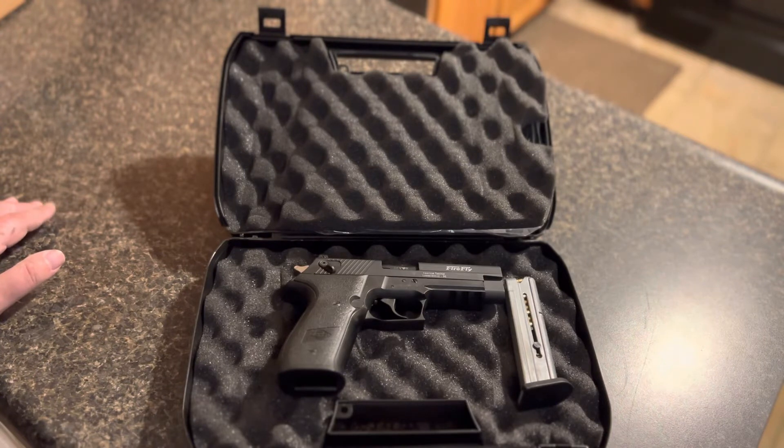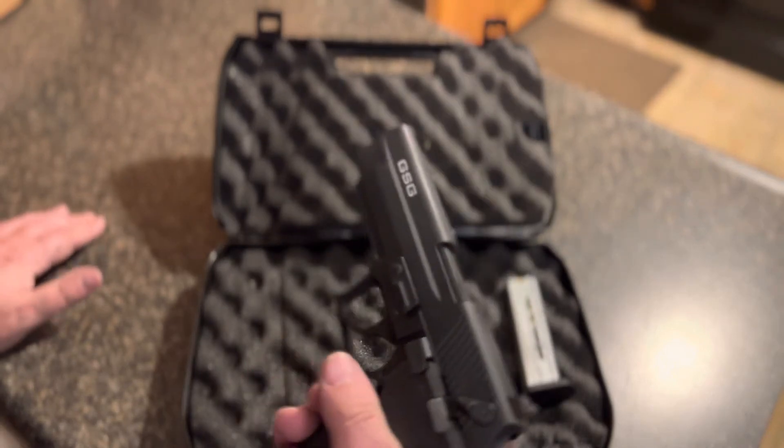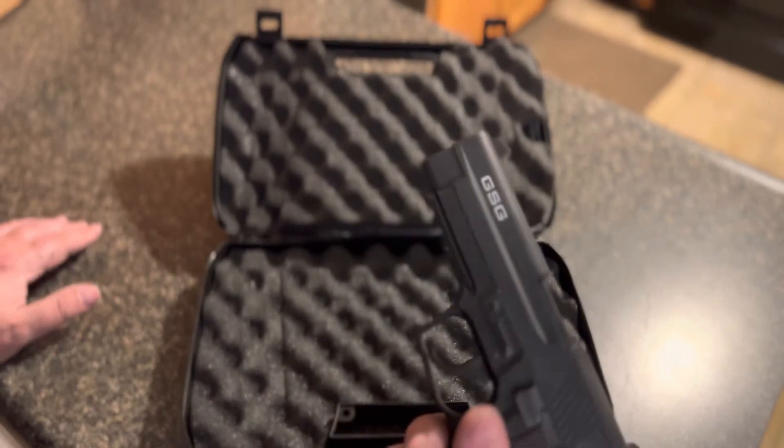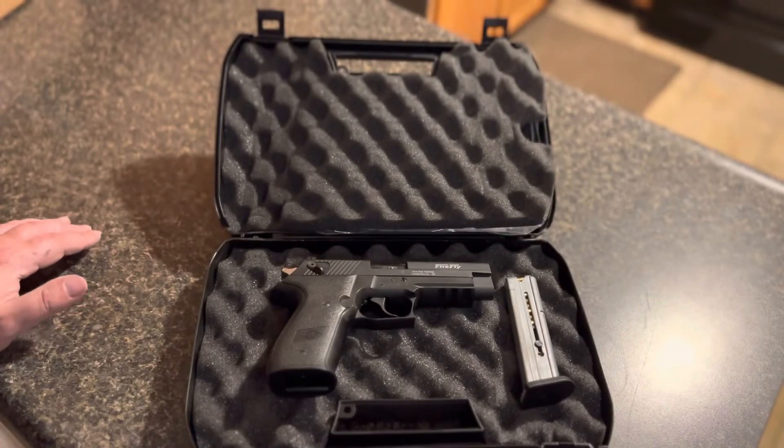But what do I always say — dependability. As long as it fires every time you shoot it and you can hit what you're aiming at, those are the only two things that count. It's a 22, it's not going to stop a woolly mammoth or a T-Rex, but bullet placement matters — I'd rather have a 22 than nothing.